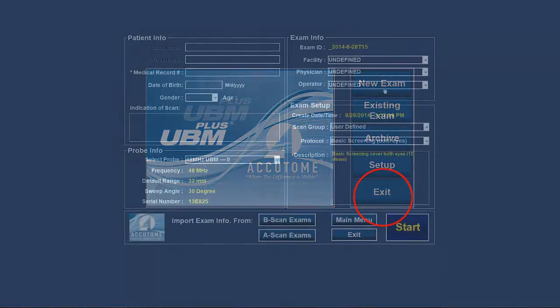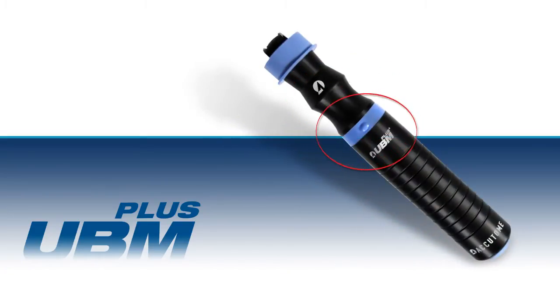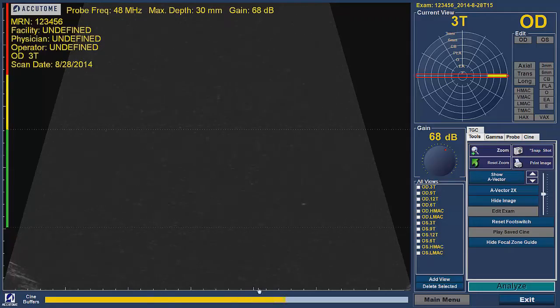Click on the New Exam tab and fill out the patient demographic information. Once the information is entered, press Start. The program will now enter the measurement screen. In this mode, images can be acquired by pressing the button on the probe or by pressing down the foot switch. Once pressed, a yellow marker will move across the screen and an image should appear.